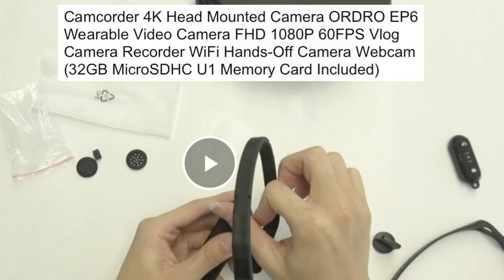It's easy to put away without any hassle — all you have to do is pull it apart, put it back in the pouch, and then put it in your bag. Any size of bag can fit this vlogging camera.